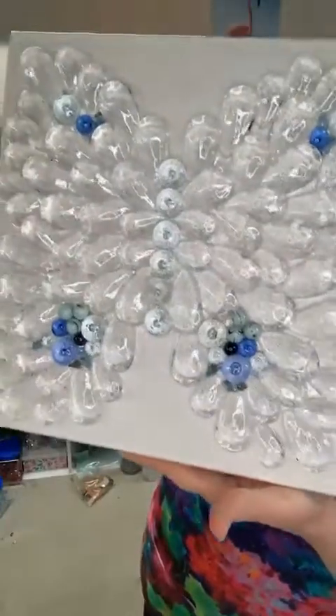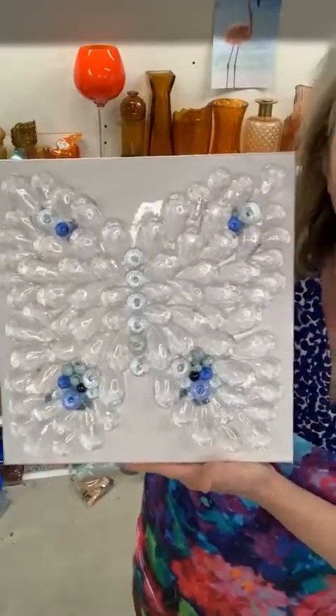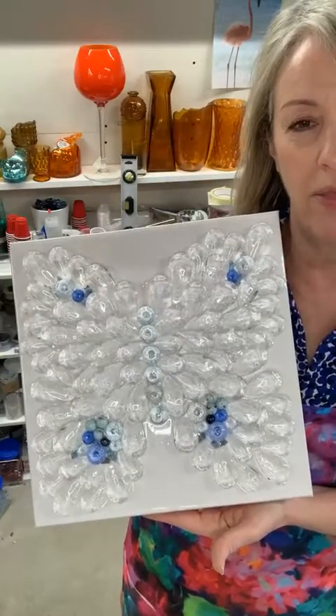Anyway, that's it — thought I would share that with you and show you how it turned out. Very, very happy with it. I wish I could take it out into the sunshine and show you how gorgeous it looks when the sun hits it, but it's not sunny yet this morning. Hopefully it will be later. Have a wonderful day, thanks for stopping by, and if you know anyone who would be interested in this, please share this video with them. Have a good one, guys. Bye!